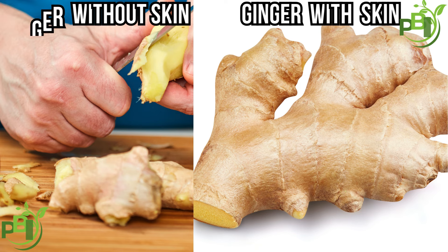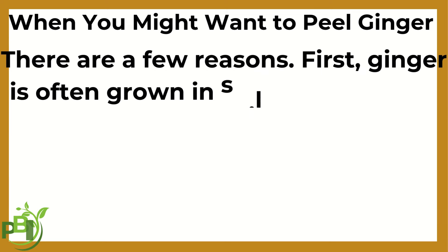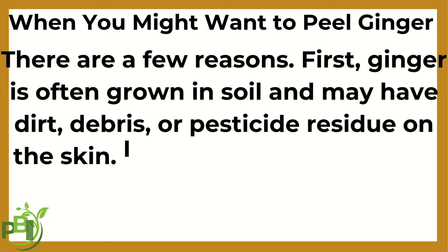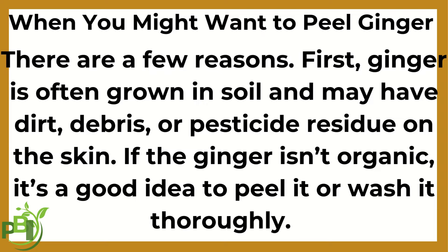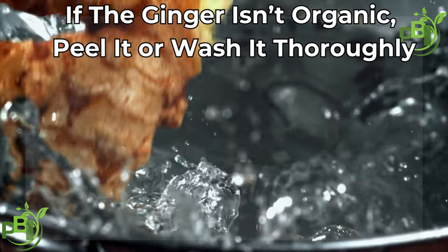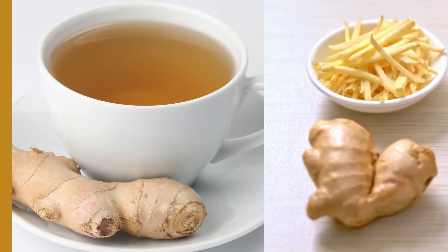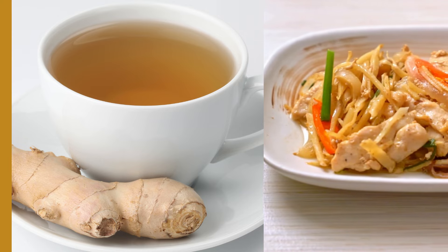So when should you consider peeling your ginger? There are a few reasons. First, ginger is often grown in soil and may have dirt, debris, or pesticide residue on the skin. If the ginger isn't organic, it's a good idea to peel it or wash it thoroughly. Another reason to peel is texture — for certain recipes where you want a smoother consistency, like teas or sauces, peeling can make a difference.